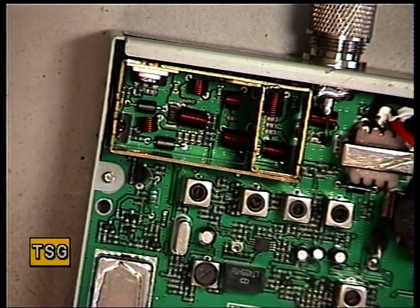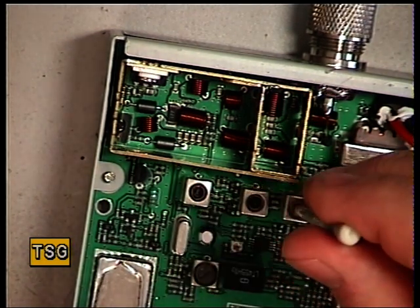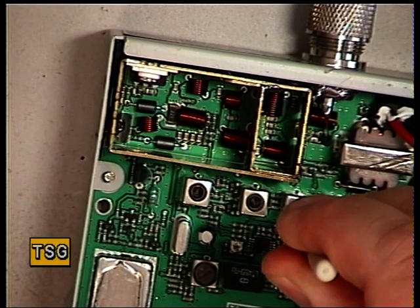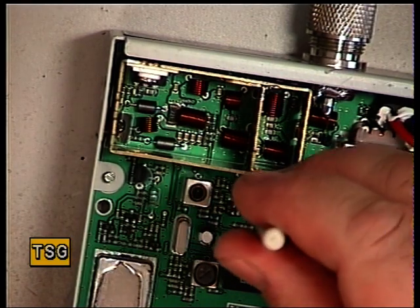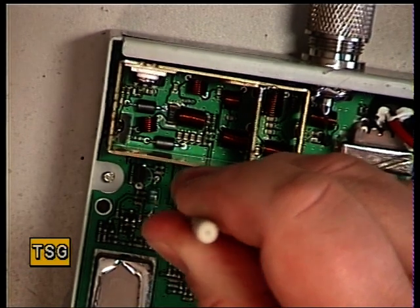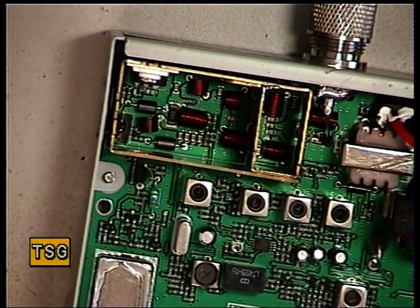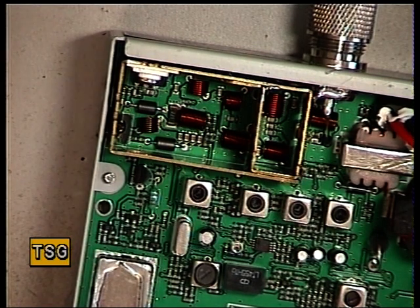We've gained a little bit on that, so I'm going to drop the attenuation. We're currently at 0.3 of a microvolt, dropping it to 0.25. Very sensitive — certainly it's the Amstrad standard.